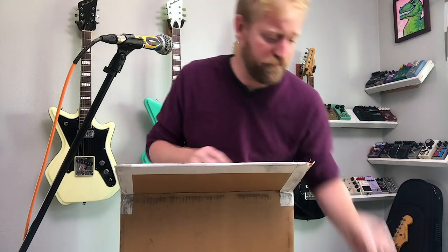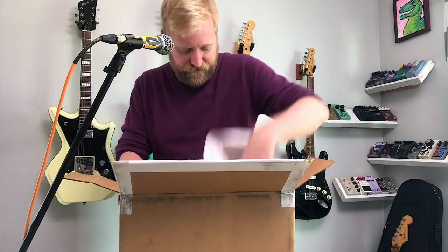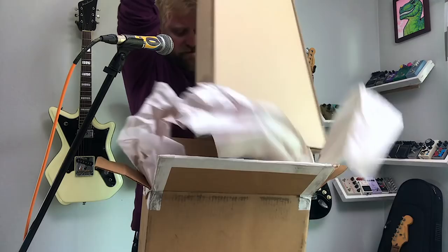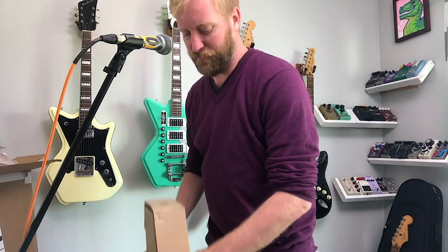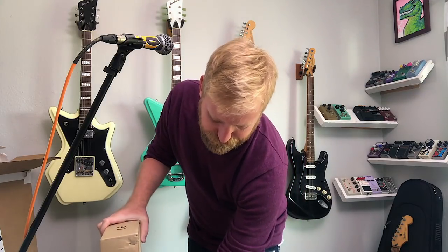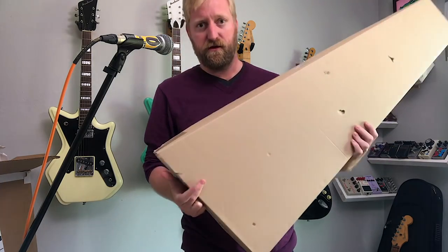The suspense is killing me. A box in a box. Let's see if I can get it out. My kid is going to love all the boxes I have around the house right now. No markings on this box so far. If it is what I think it is, these aren't even available to buy anywhere yet. Alright, moment of truth.